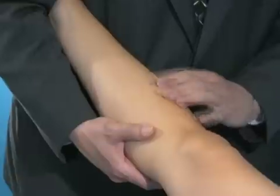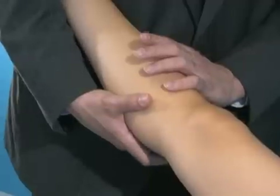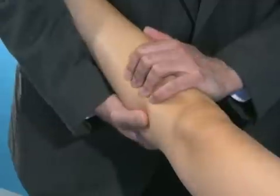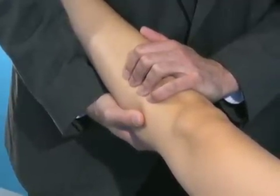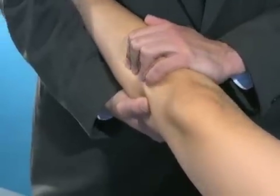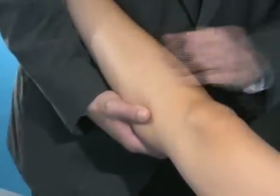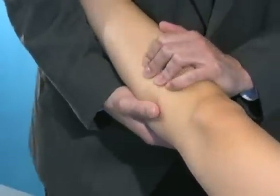The pivot shift tries to take advantage of that phenomenon by holding the knee in full extension, creating a valgus stress along the knee. I rotate her tibia out to try to maximize the rotational instability of the knee. Then as I load her knee and come into flexion, the IT band will reduce it, creating a clunk on the outside part of the knee, which is very specific for an ACL tear.